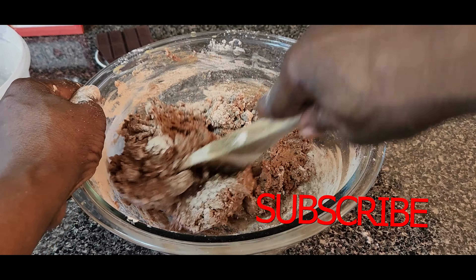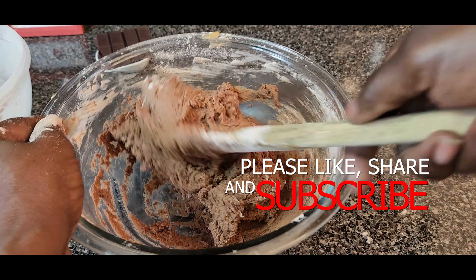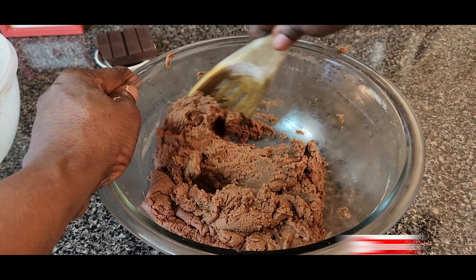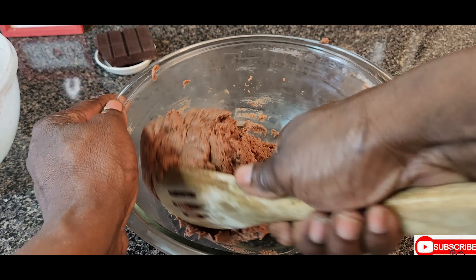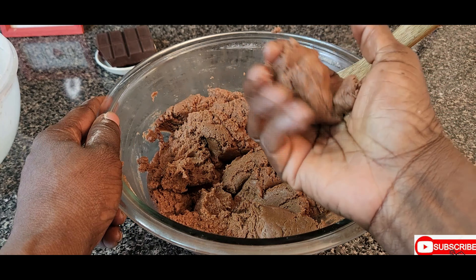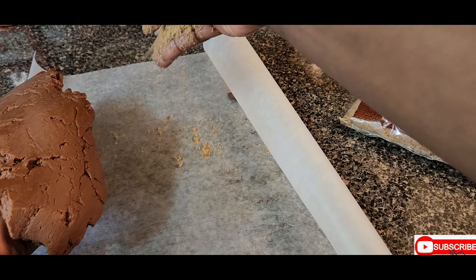If you're watching this video and haven't yet subscribed, please be sure to subscribe, like the video, share the video, and hit that notification bell so you'll be the first to know when I post. In the meantime, preheat the oven to 300 degrees. When you finish mixing, you want your dough to be looking like this.